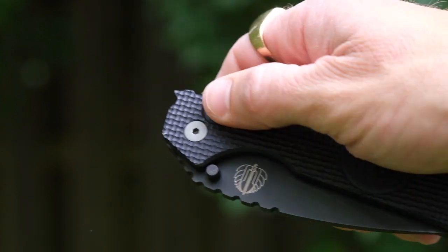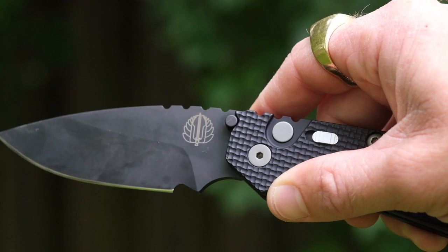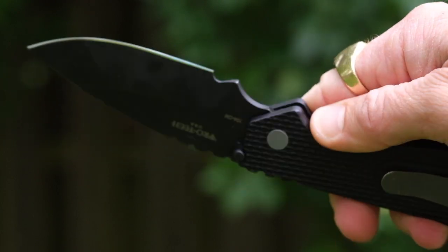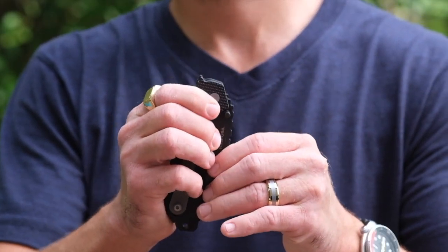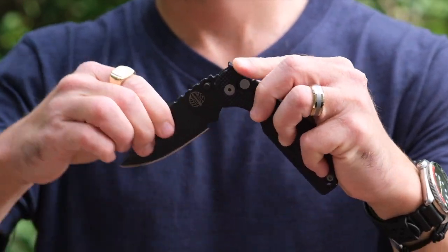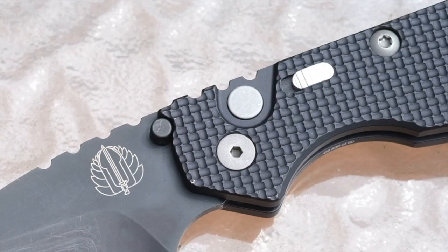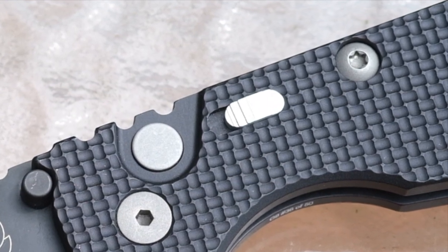Since this is an automatic, deployment is triggered with a button that also serves as a lock. The blade fires out forcefully on a large pivot and is held in the open position by the shaft of the button itself. If you're concerned about firing it, the knife can be deployed slowly by holding the blade with your off-hand as the button is pressed. Closing the knife one-handed isn't too difficult, as the resistance isn't overwhelming. There is also a safety next to the button, which prevents it from being pressed in either the closed or the open position.